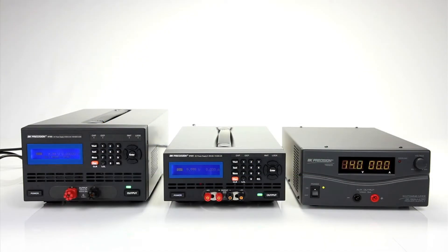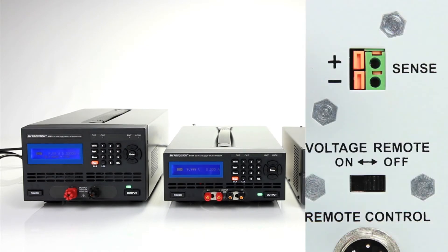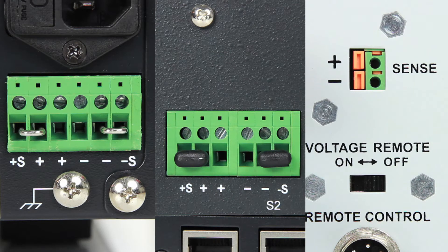This voltage drop can be eliminated using a power supply's remote sense terminal. Remote sense compensates for any voltage drop between the source and load and ensures that the voltage at the load is the same as the power supply's set voltage.